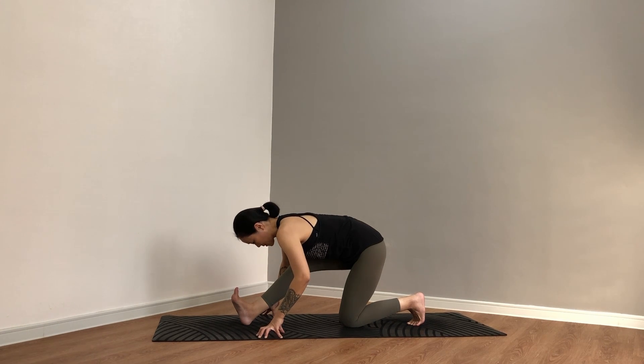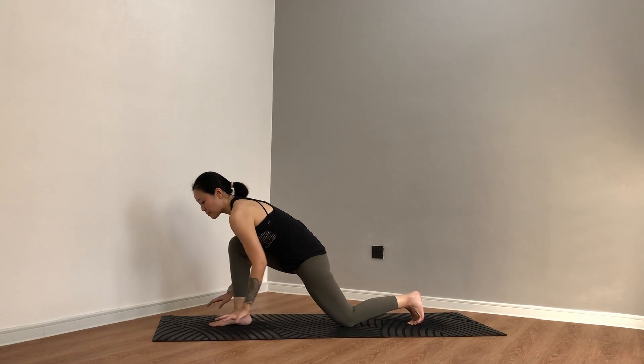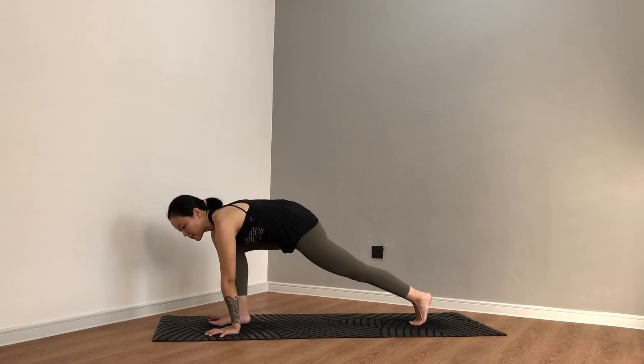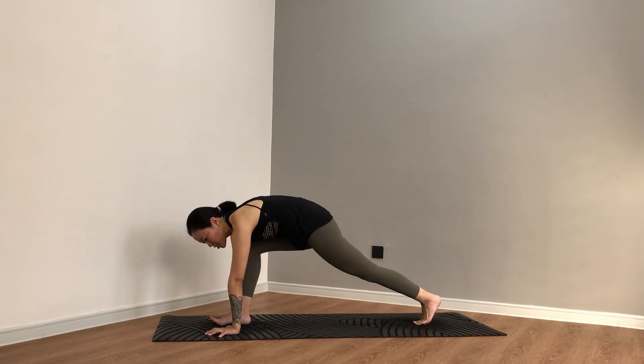Inhale to lengthen, exhale — bend the front knee, step the foot. Palms press down framing the right foot. Tuck the back toes, lift the back knee off the mat. Press down so much into your palms that your upper back begins to round. Three, two, one. From here, we come to a pigeon pose — bring the right shin down onto the mat, left knee lowers down as well.